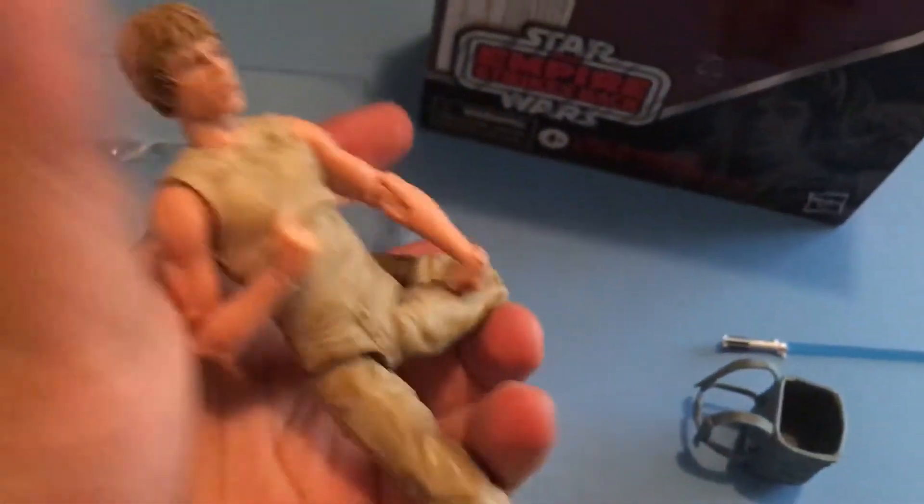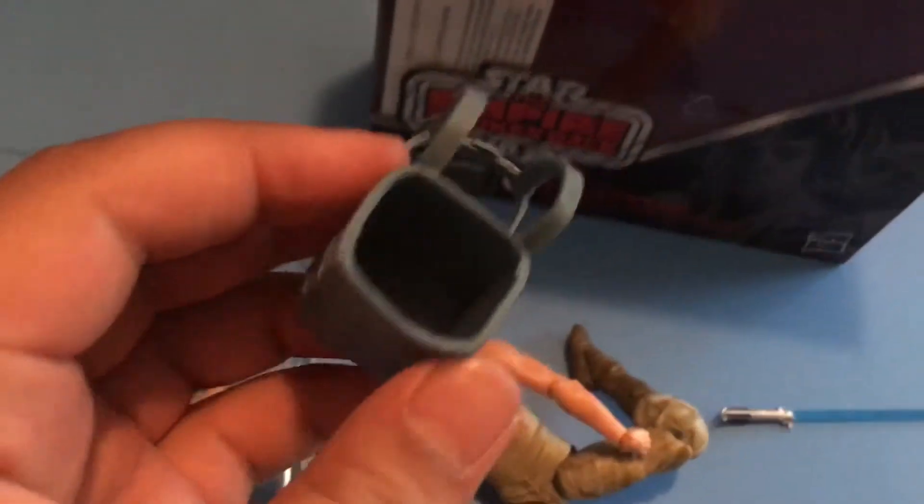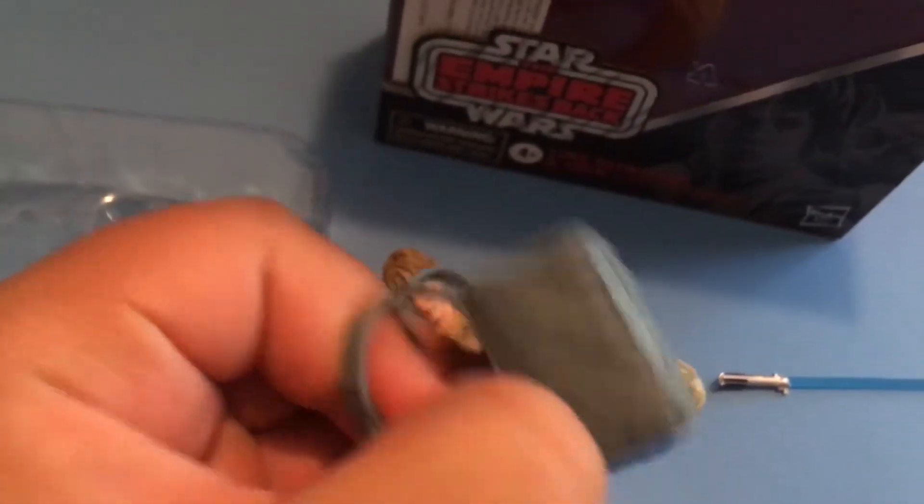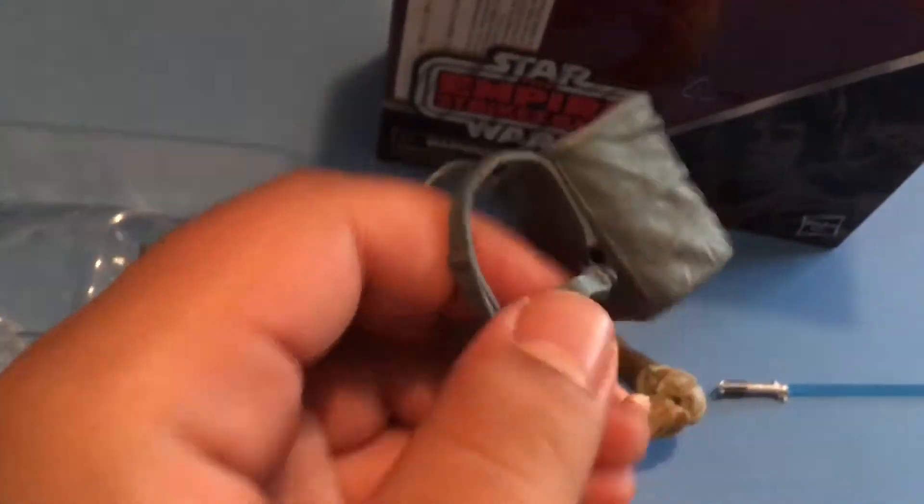And then look, you can do all this special stuff. That's the whole point of this Luke. You can also put this on him, but be careful because this thing scratches easy and it's kind of difficult. Once you undo this part, it's kind of difficult to put it back in.